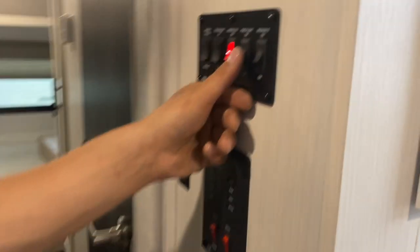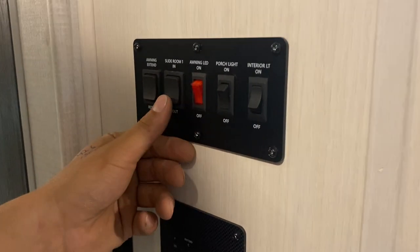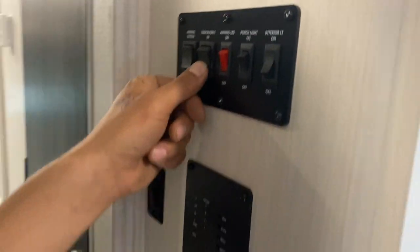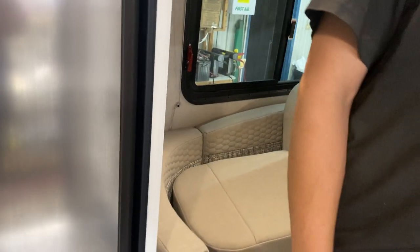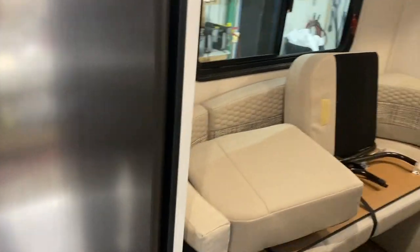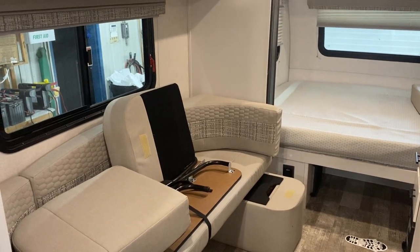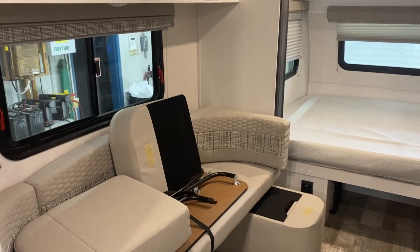There you go — you can get that view of the porch light as well as your awning light. For your slide room, same idea as the awning: press and hold out and the slide will make its way out. Once fully extended it'll just stop in place.